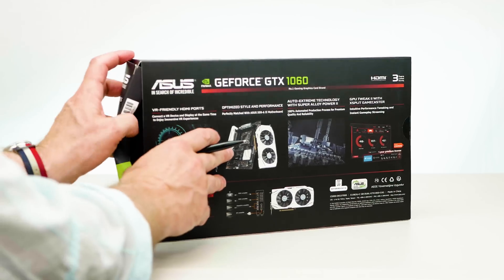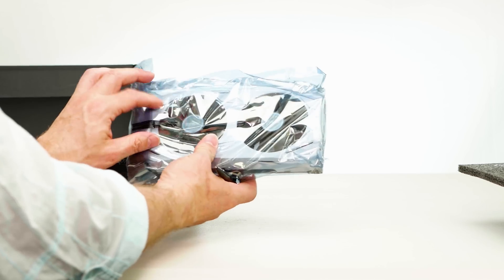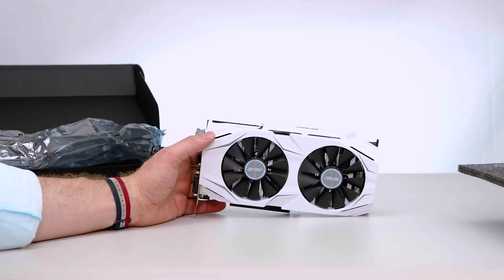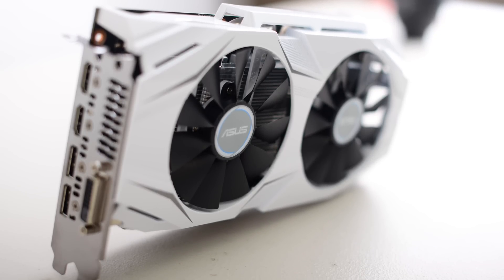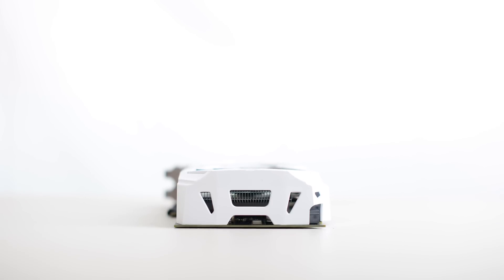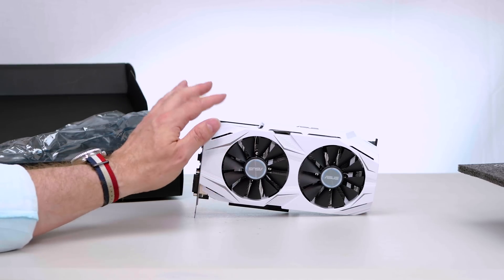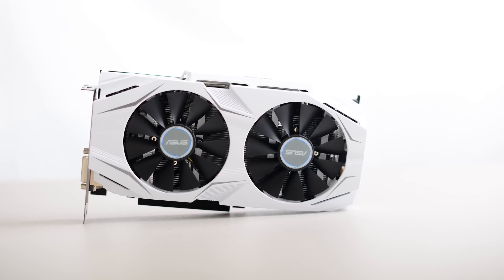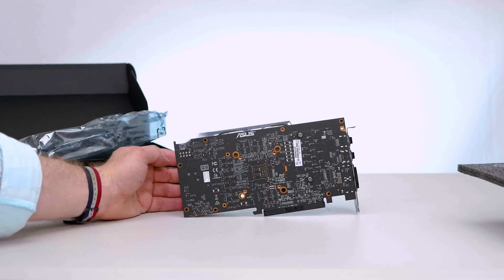Let's have a look at it. That looks awesome — white! Oh, I wish they made white Strix cards, I'd really love that. Now usually I don't like glossy white, but with this black and white contrast it actually has the Stormtrooper look — that glossy Stormtrooper look — and it looks really awesome. I reckon this is one of the best-looking graphics cards, seriously. On the back there's no backing plate, which you wouldn't expect at this price point.